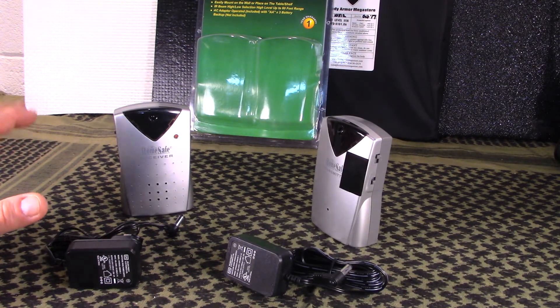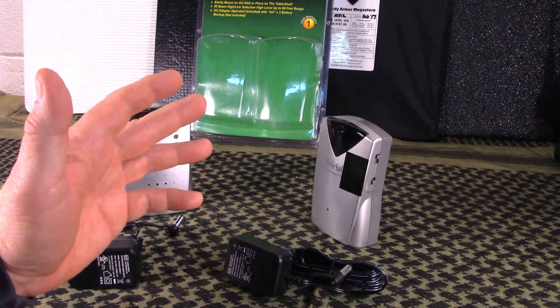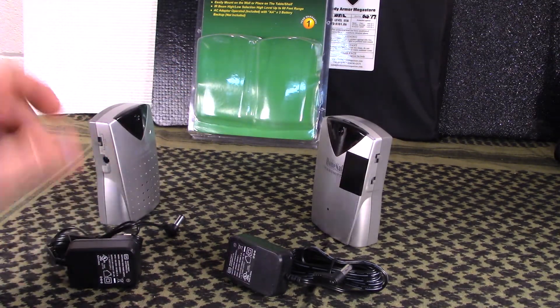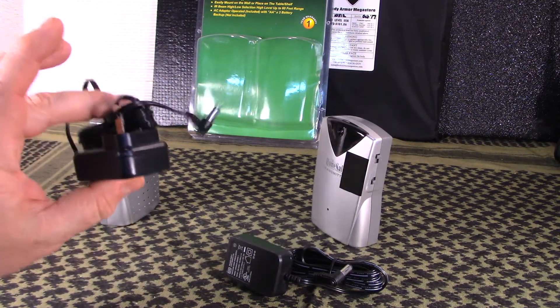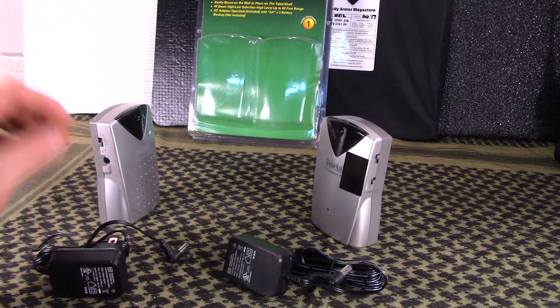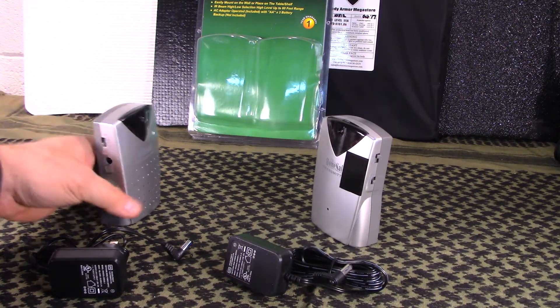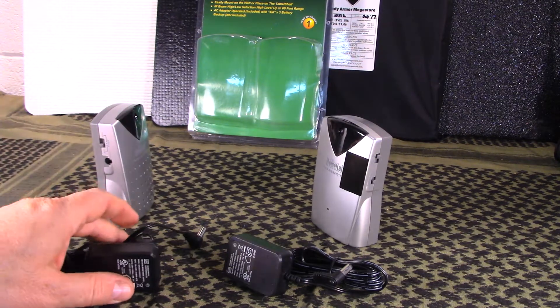These are alarm systems designed to work off of IR, or infrared. You can either use them on battery, or they do come with AC adapters so you can plug them in and not worry about batteries. So if you're going off-grid, you have the battery option; if you're just using them around your home, you've got something like this.